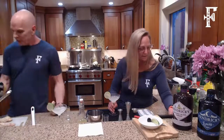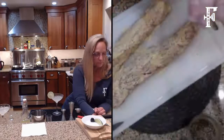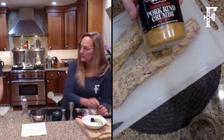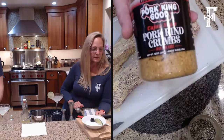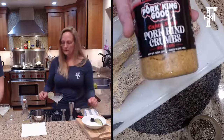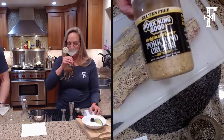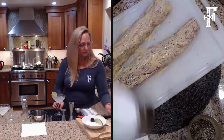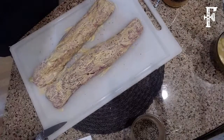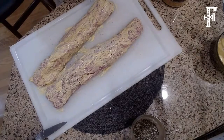For pork rinds, you can actually buy them at the store, crush them in a bag, and do it that way. We're using Pork King Good. This is the Cajun spicy, and then I have one that is just an original flavor. So I'm making two of these — one original and one spicy Cajun.